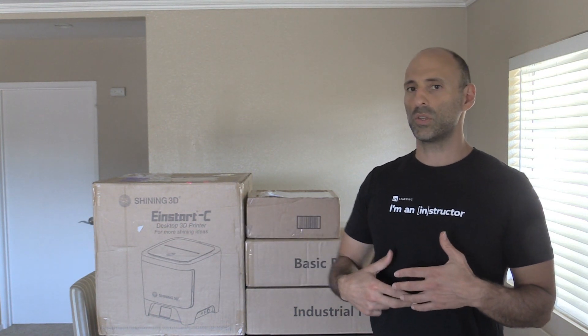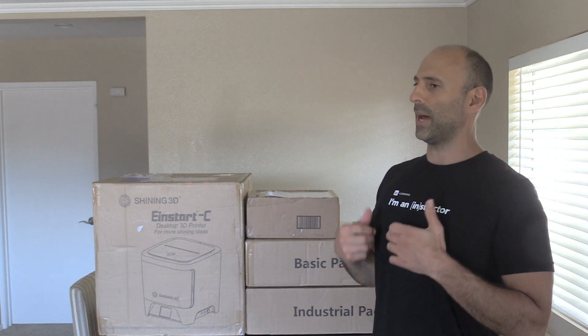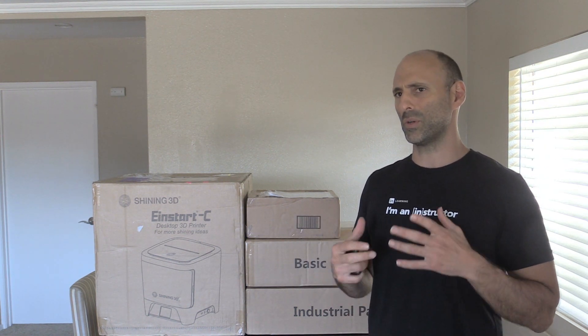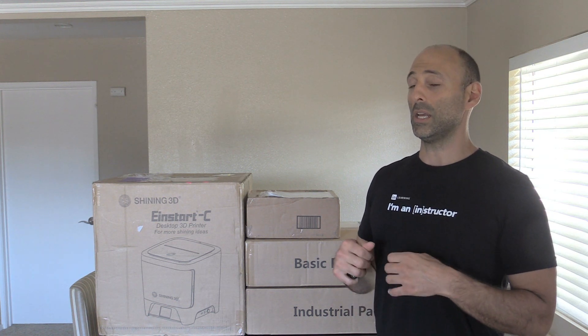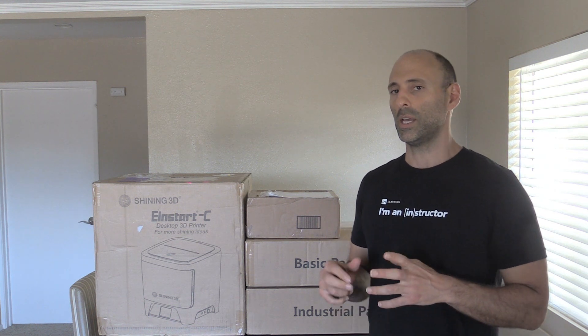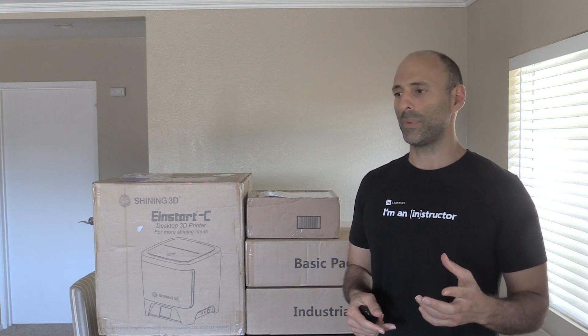Some of this stuff is relatively new to the market — high definition scans, 500,000 points in a second, that type of stuff. I'm really looking forward to getting in and using the equipment. I just got it, so I'm going to do an unboxing video here shortly — come back and check that out.